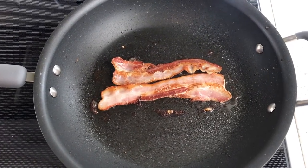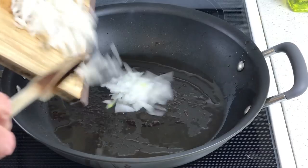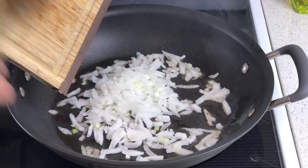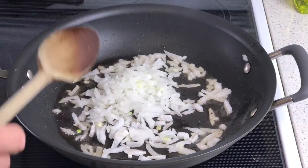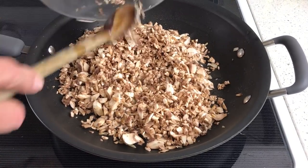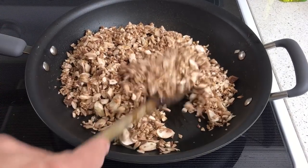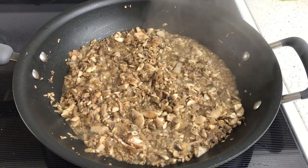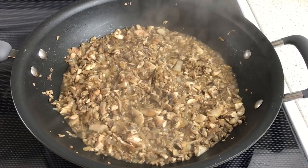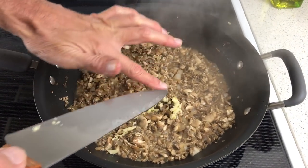Now let's make our mushroom filling, and you are going to love this stuff. Fry up two pieces of bacon, take it out of the pan, and then add one finely chopped onion. Sauté the onion in the bacon fat for about eight or nine minutes, and then stir in one pound of finely chopped mushrooms — I did these in the food processor. Add a bit of salt and continue to sauté until everything is soft and the mushroom liquid is cooked off.